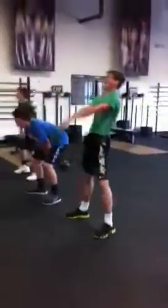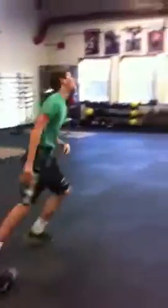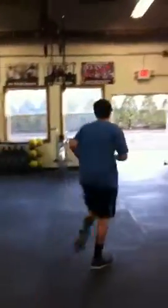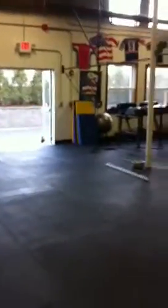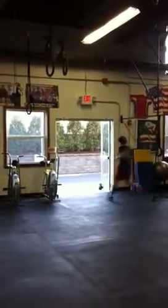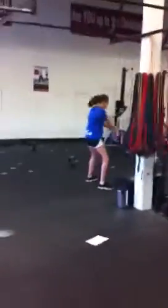30 reps, guys. Nice, Connor. On his tail, James. Go. Let's go, Lisbeth. Catch them. Get on their tail. Nice, George. Let's go, Abby.